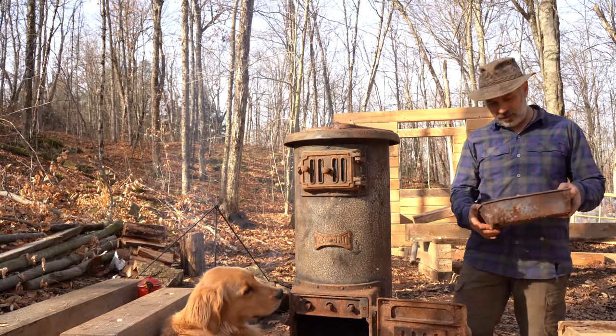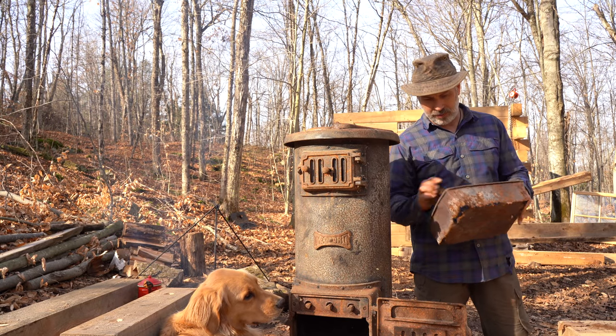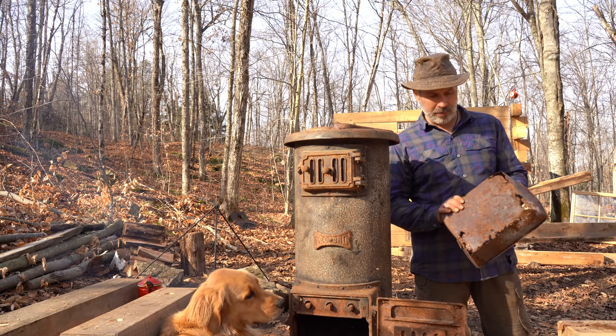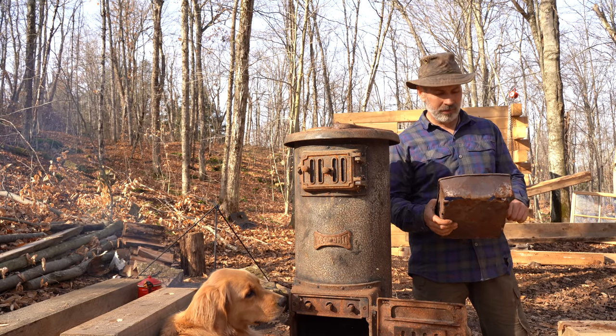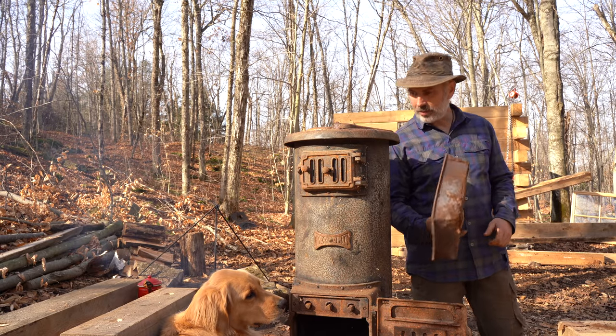Here we go. This will be my first project — an ash pan to go in the bottom. It's completely rusted through and burnt through. I've got lots of scrap sheet metal lying around — old fuel cans, chainsaw fuel cans. So I'll use those and make up a couple of pans.